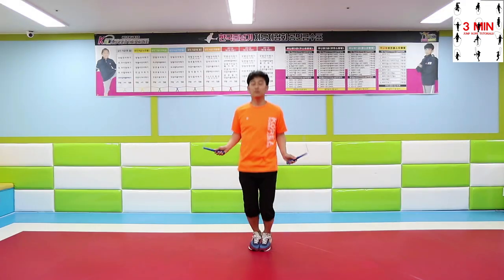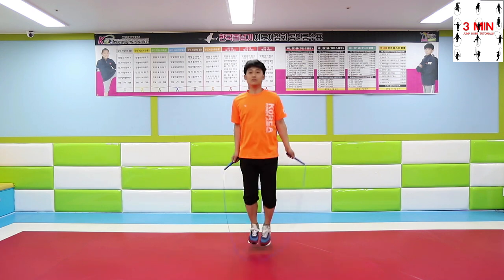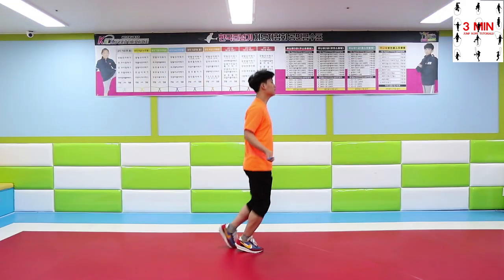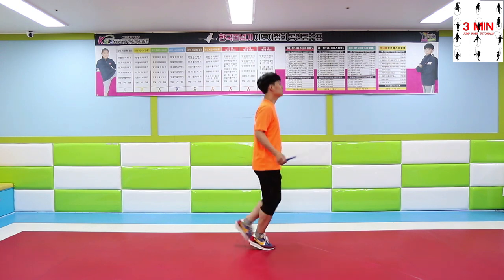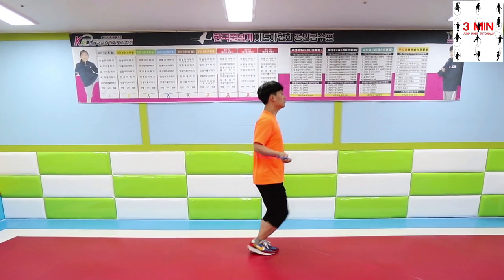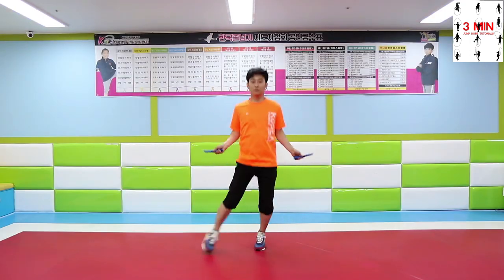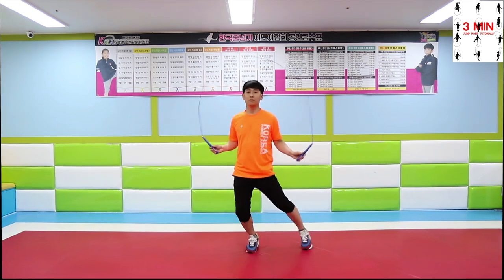First, try to focus on your feet movement. It seems easy to do, but it can turn out to be a bit challenging. It is appropriate to practice jumping the rope once you have learned the feet movements well.